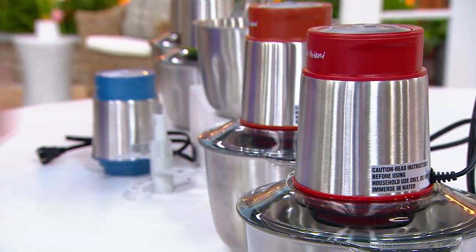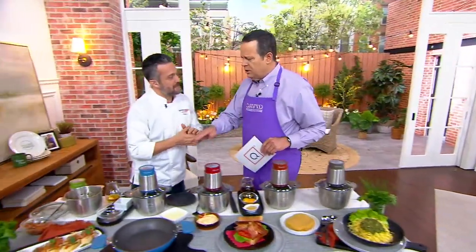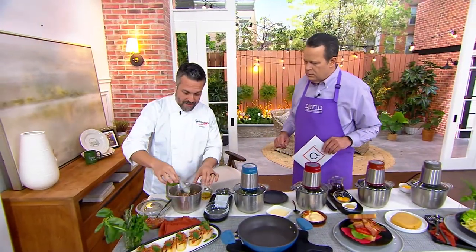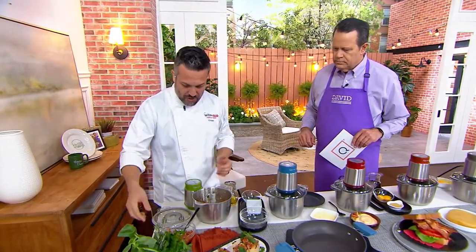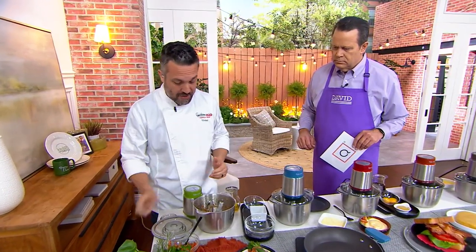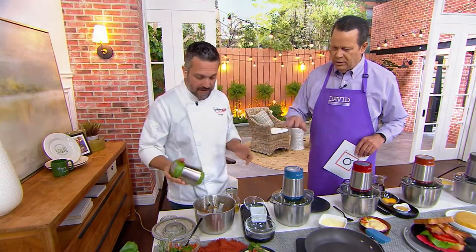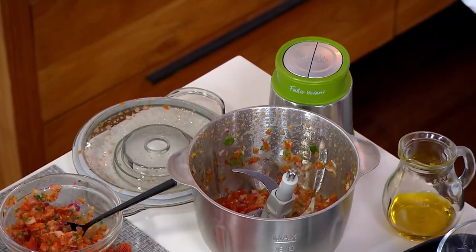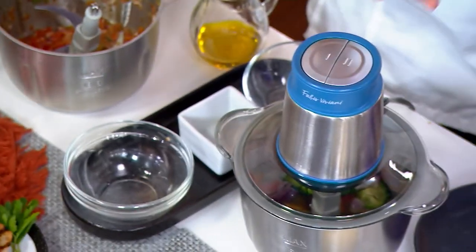How best to clean the bowl? Take off the blade, put the bowl in the dishwasher, put the top in the dishwasher, and if there's anything left just wipe it out. Don't put the electric motor unit in — the electric part doesn't go in the dishwasher.